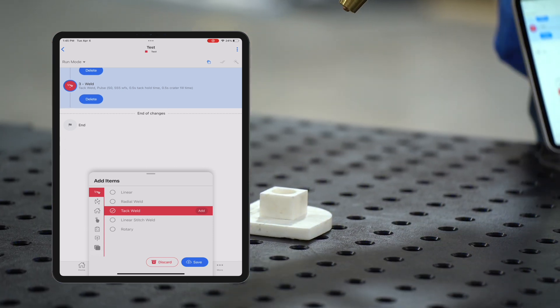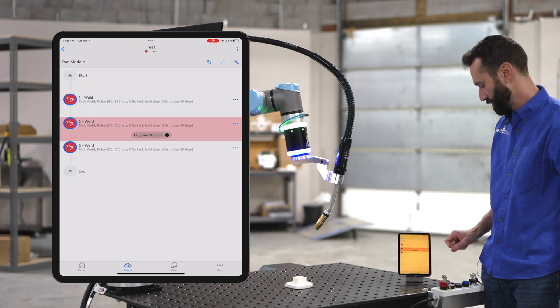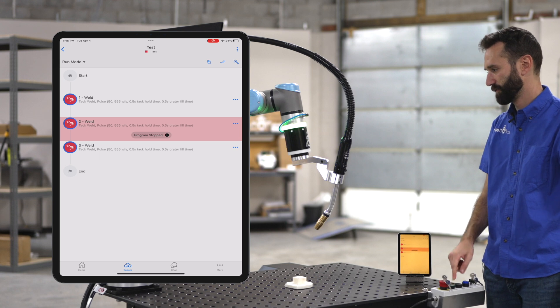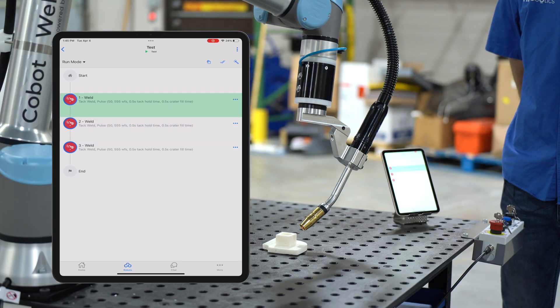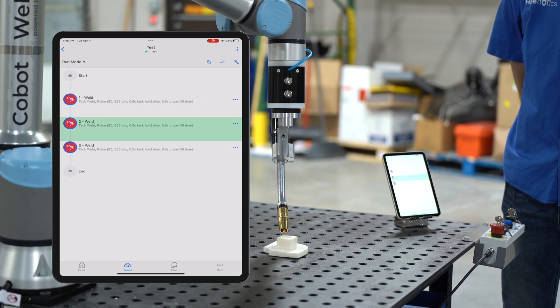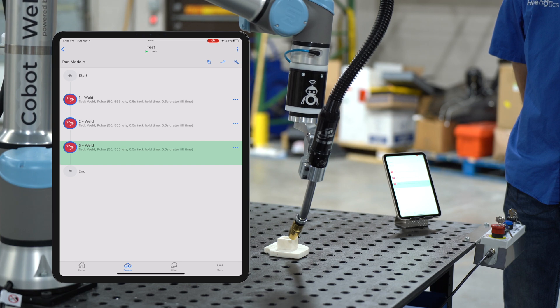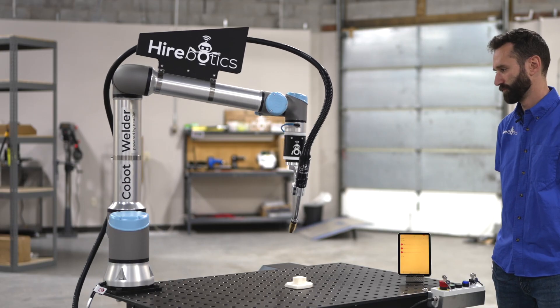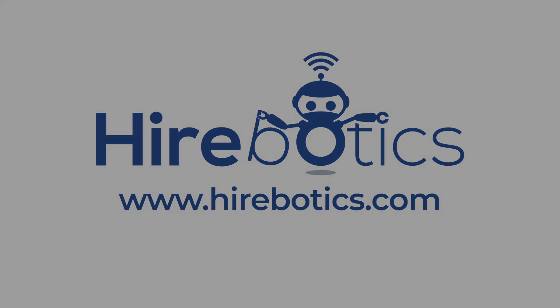All right, I'm gonna save this off, and then let's hit play. We'll do it all. Thank you.